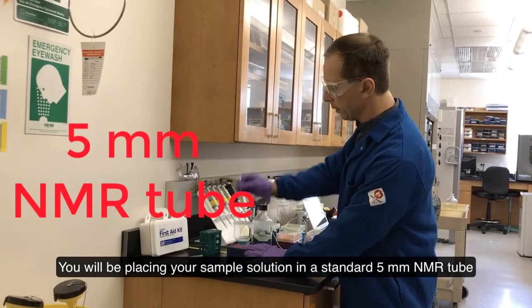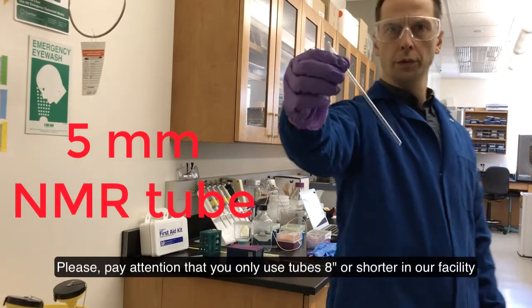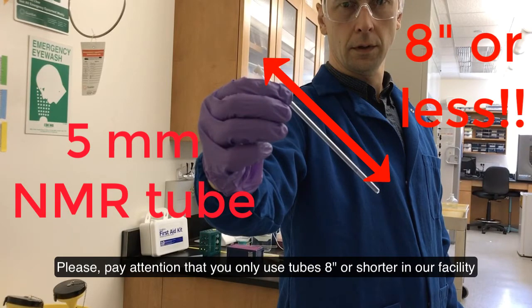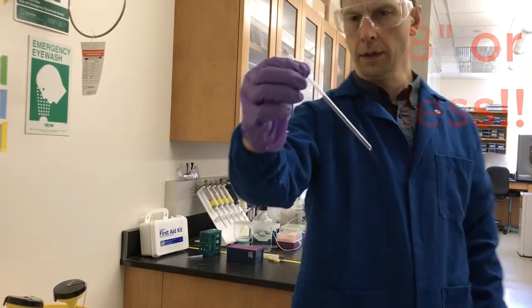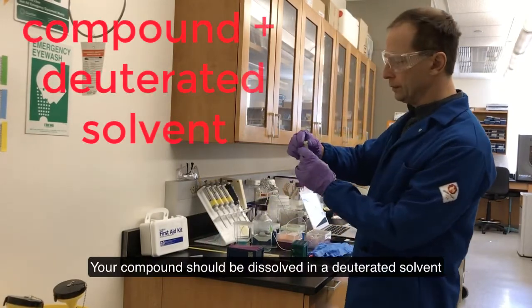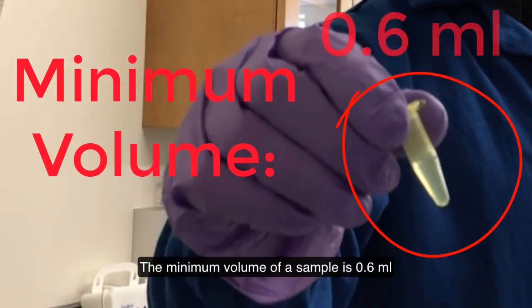You will be placing your sample solution in a standard 5 mm NMR tube. Please pay attention that you only use tubes 8 inches or shorter in our NMR facility. Your compound should be dissolved in a deuterated solvent. The minimum volume of a sample is 0.6 ml.